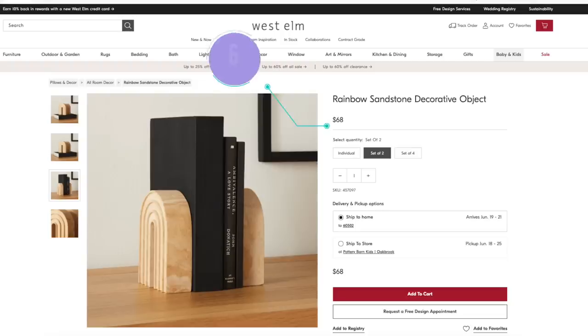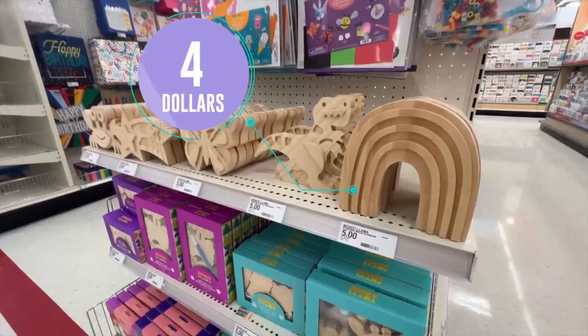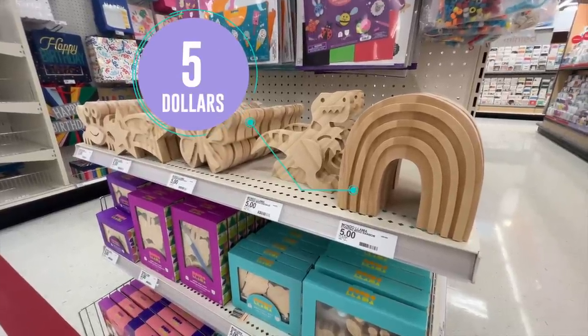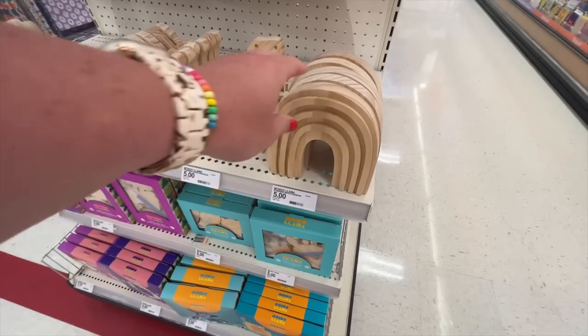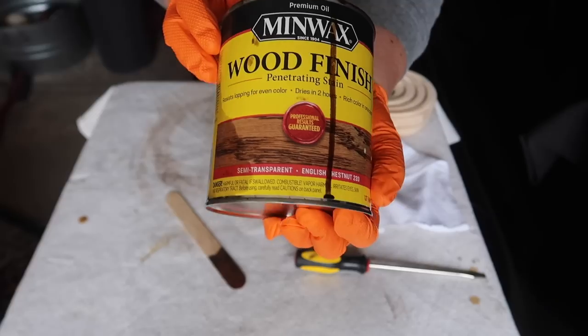I fell in love with the shape of these West Elm decorative objects that were being used as bookends, but for a set of two, they were $68. So I was recently walking through the craft section at Target, and they had similar shapes in wood cutouts for $5 each. So I grabbed two, brought them home, and stained them in one of my favorite stains, English Chestnut.